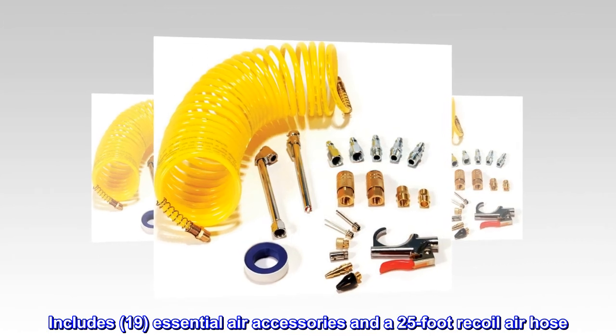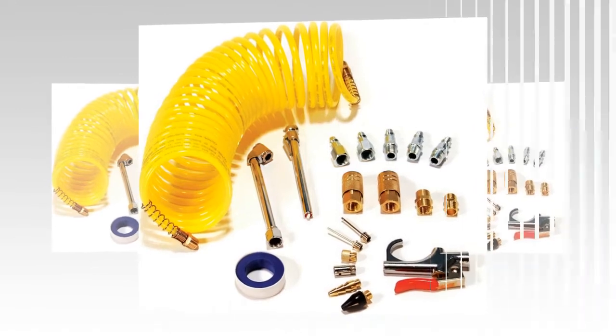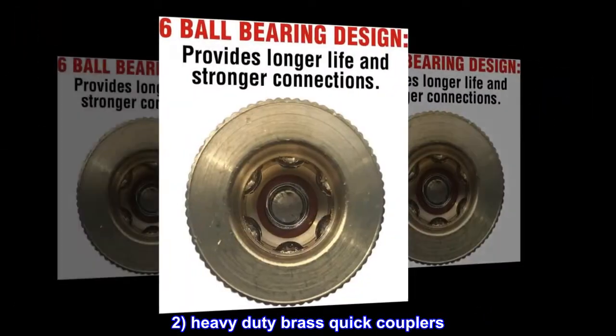Includes 19 essential air accessories and a 25-foot recoil air hose. Blow gun with 4 inflation nozzles and 2 sport ball inflation needles. 2 heavy-duty brass quick couplers.